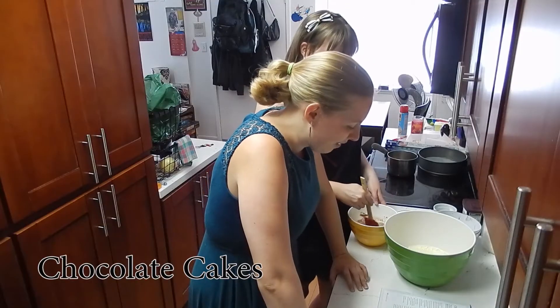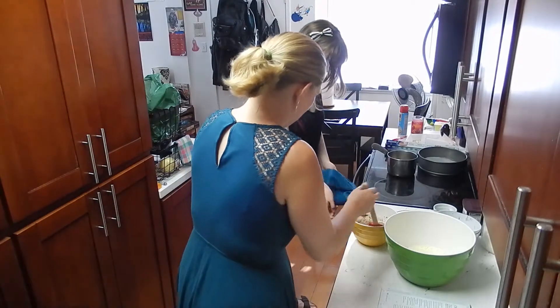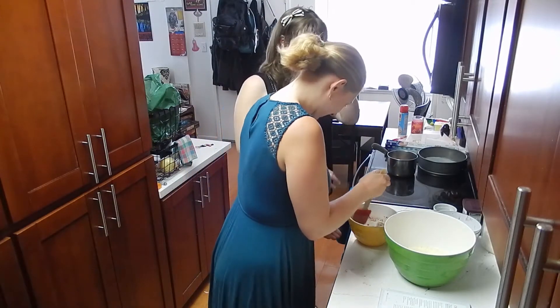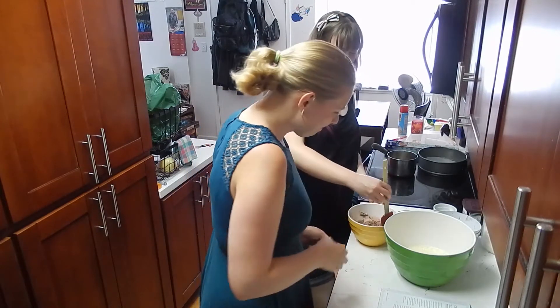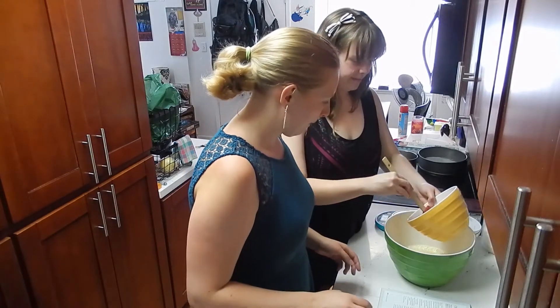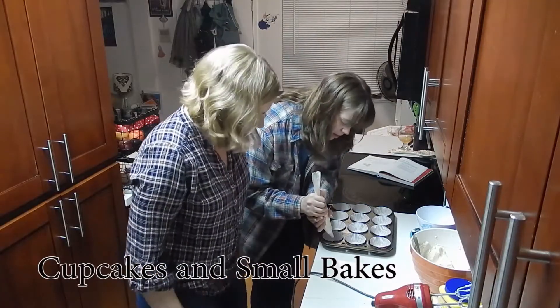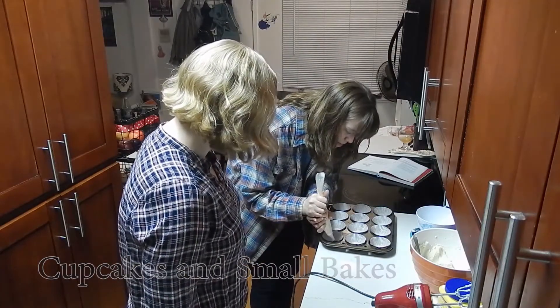Carefully fold half of the flour into the egg mixture. Calm down with your stir. Sorry, I'm so stressed — I'm so nervous. Okay, so we're first going to carefully fold half. Oh, the bubbles. I think we just do like one big swirl.